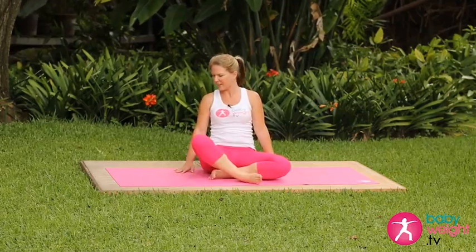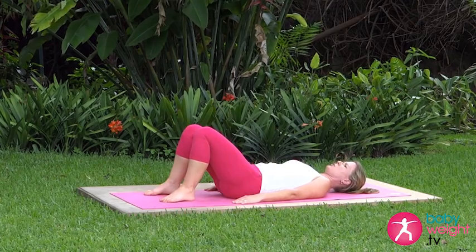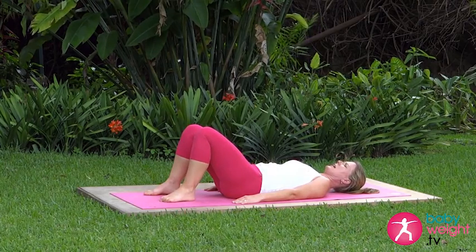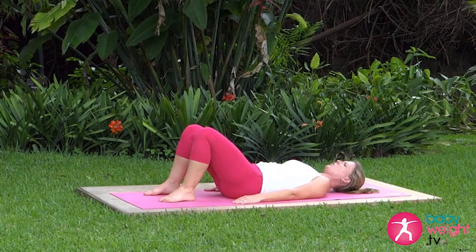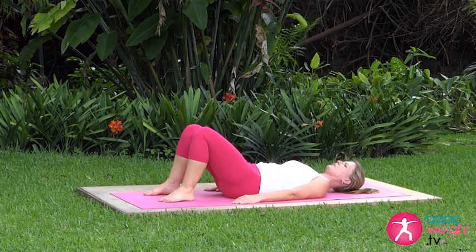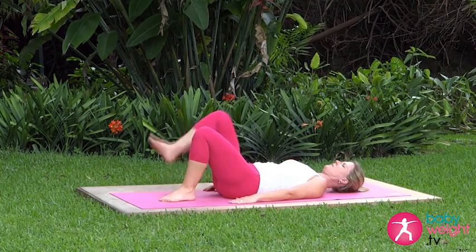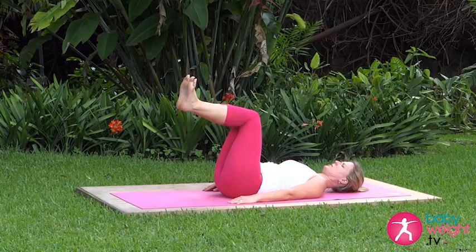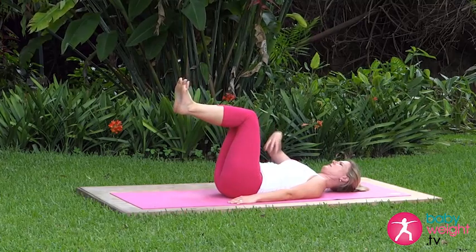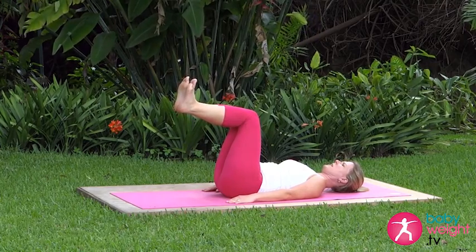We'll come down to lying on the back. Make sure you're at least two months post-cesarean before attempting these, and of course if you feel any pain in your incision site, just skip that exercise and try the next one in a week or so. Lift one foot then the other up into the double tabletop position, where both shins are parallel to the floor.